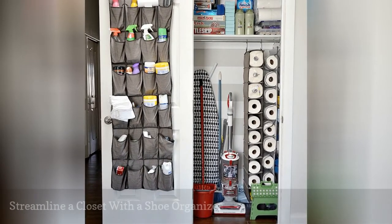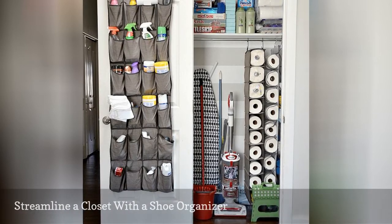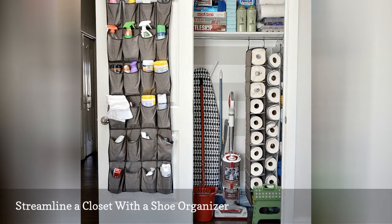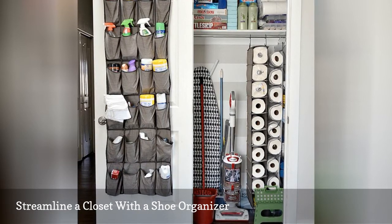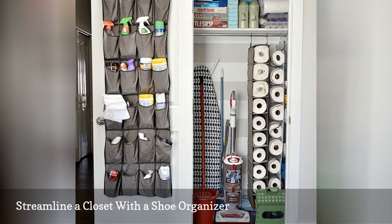If you have a closet dedicated to cleaning supplies, be sure to take the time to keep it organized. Cleaning products can be bulky and clutter a space, but storing them in an over-the-door shoe organizer does an excellent job of keeping them organized and easily accessible. In a linen closet, you can use a shoe organizer to store small towels and other linens.